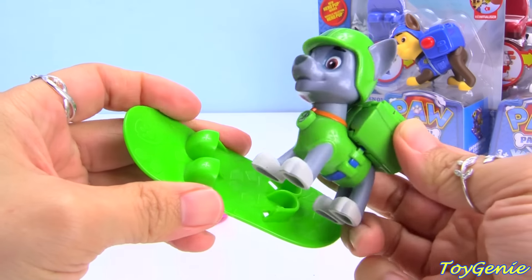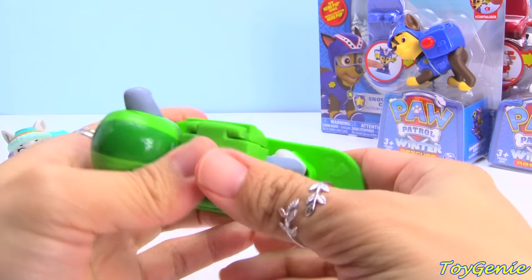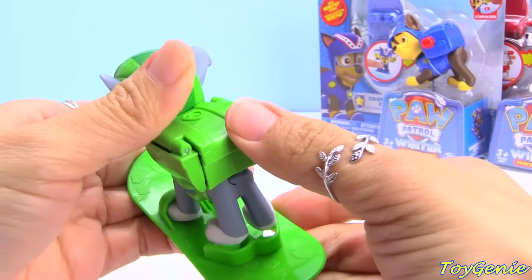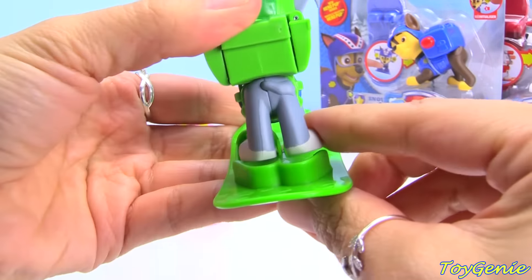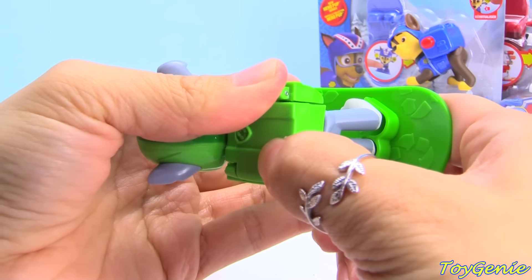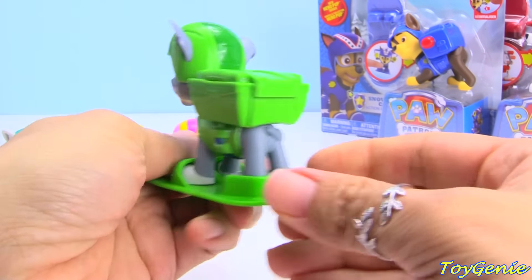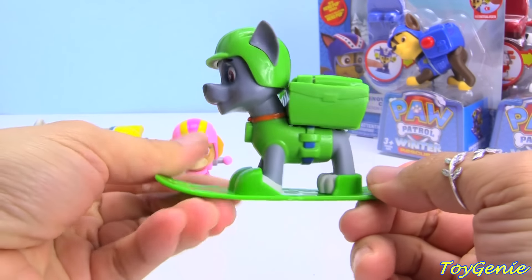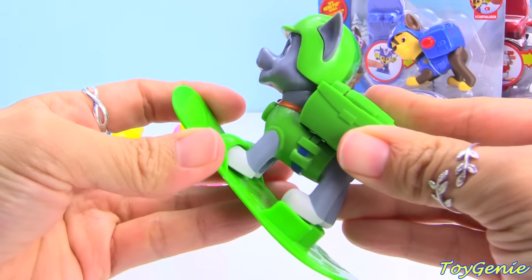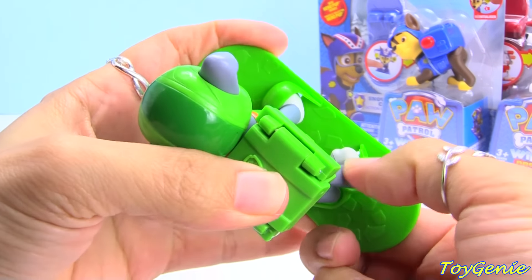Rocky is a little bit more difficult to put onto his snowboard than the other pups, because you can't just push him down. This leg right here is just slightly placed a little bit too wide, so it takes a little bit more maneuvering. But at least once you get him in, he will stay. He's very easy to take off too — it just takes an extra little push when you are putting him in.